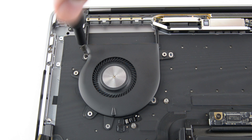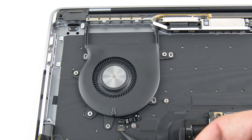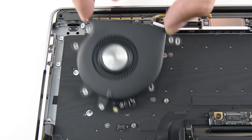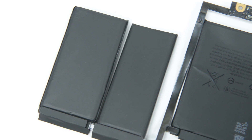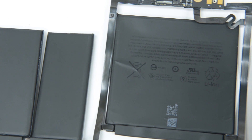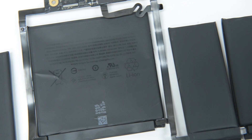With that port removed, we can finally get to the fans. These fans measure 43mm in diameter, which is slightly smaller than the one found in the entry-level MacBook Pro, but this model comes with two. Once we remove the fans and pry out the speakers, we're left with a 49.2Wh battery — down from the 54.5Wh battery in the function key model. This battery assembly is entirely and very solidly glued into the case, thus complicating replacement.